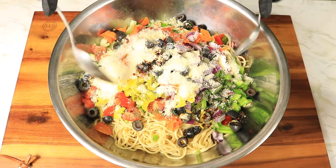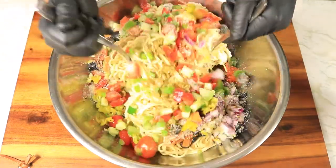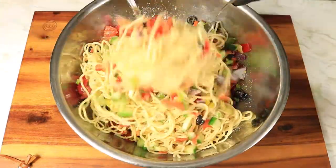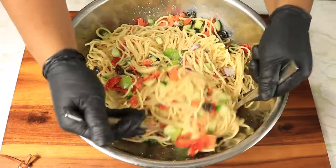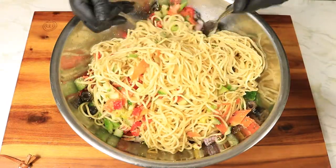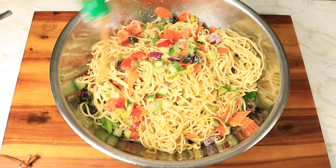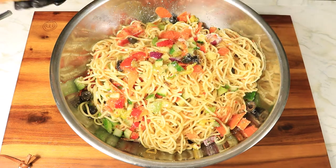Now combine all these ingredients. As you can see, I substituted my angel hair pasta for spaghetti pasta. Lastly, pour in your Italian dressing, mix it in with the rest of the ingredients, and then you'll be ready to eat.